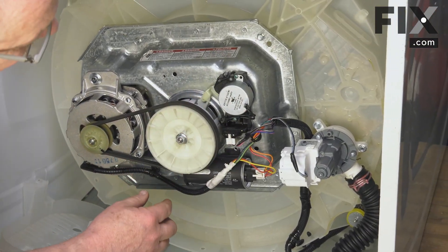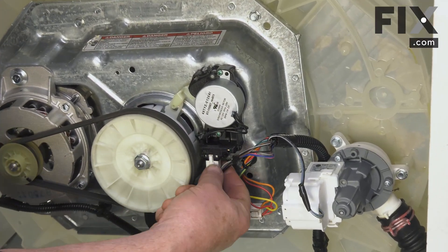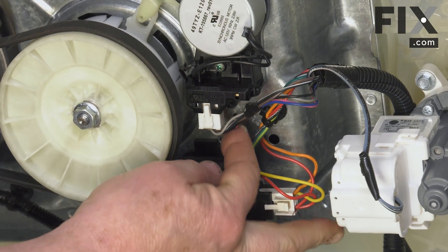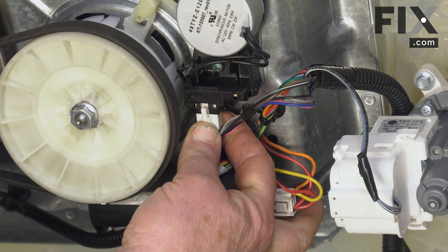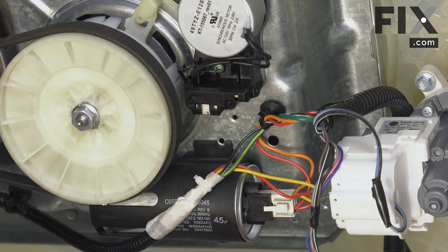Here's our actuator. It's held by two screws and there is a wiring harness. We may as well disconnect our wiring harness now — it's just a matter of squeezing that tab and pulling downwards, and your harness is disconnected.